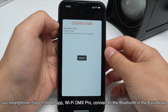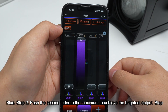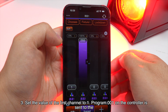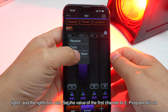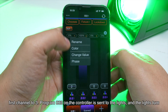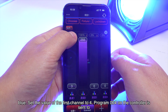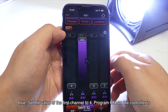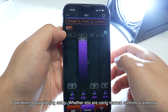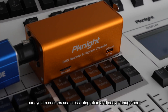Step 1: In the app 'Wi-Fi DMX Pro', connect to the Bluetooth of the EasyNode Blue. Step 2: Push the second fader to the maximum to achieve the brightest output. Step 3: Set the value of the first channel to 1 — program 001 is sent to the lights and the lights turn red. Set the first channel to 2 — program 002 is sent and the lights turn green. Set the first channel to 3 — program 003 is sent and the lights turn blue. Set the first channel to 4 — program 004 is sent and the lights turn white. External device control allows for convenient and flexible operation of your lighting setup, ensuring seamless integration and easy management of your lighting programs.